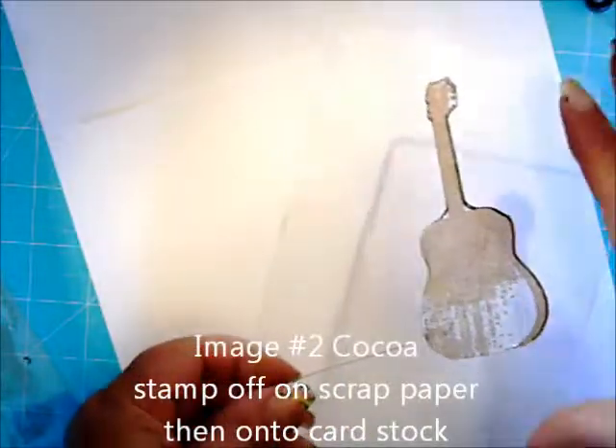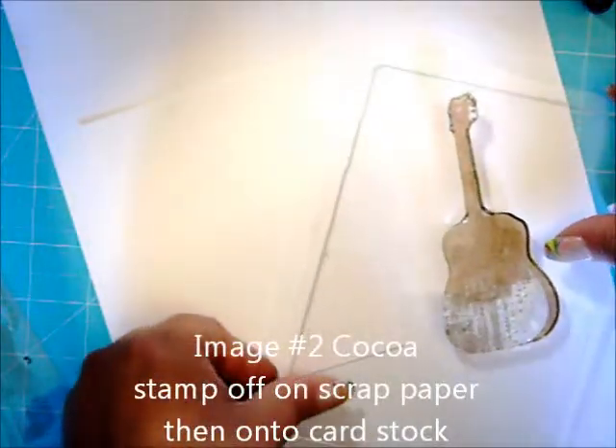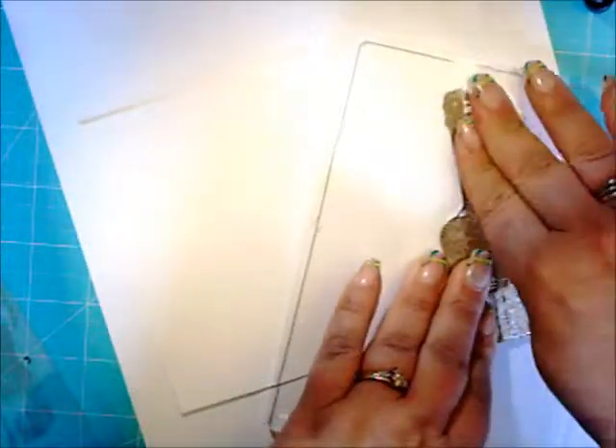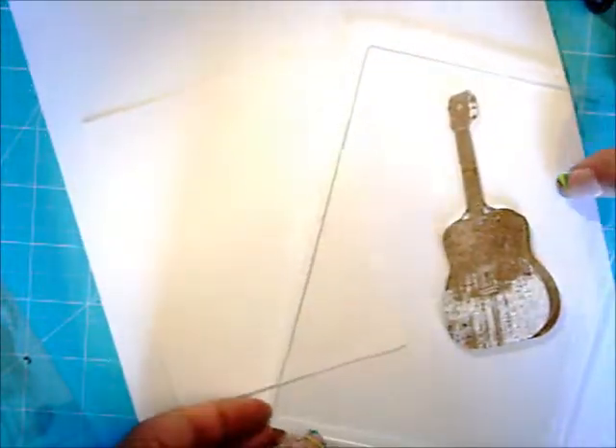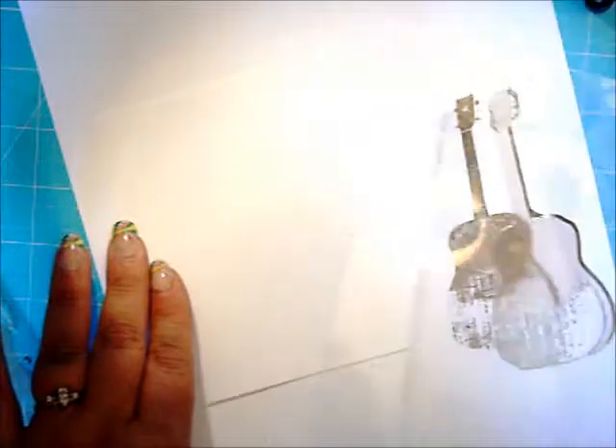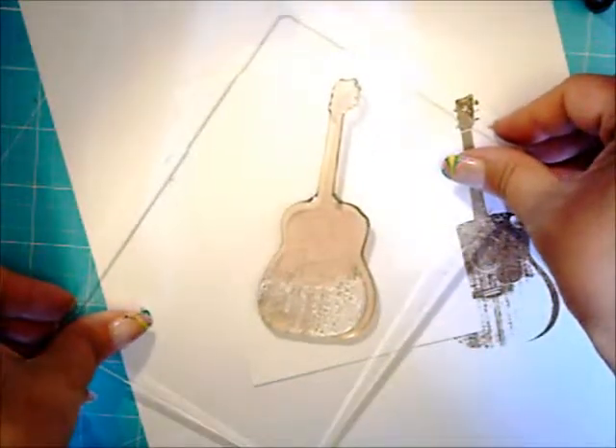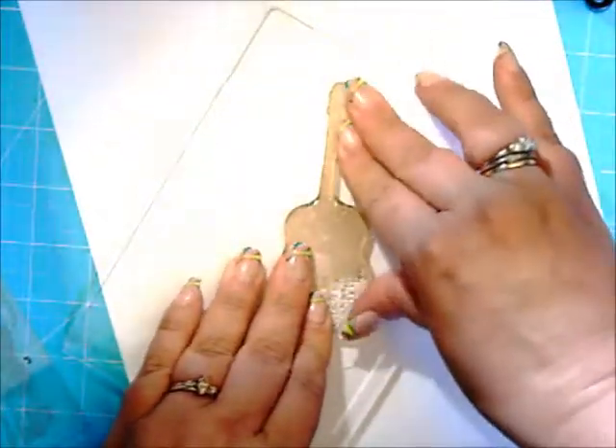Image 2 in Cocoa. Stamp off on your scrap paper first, then onto your cardstock.